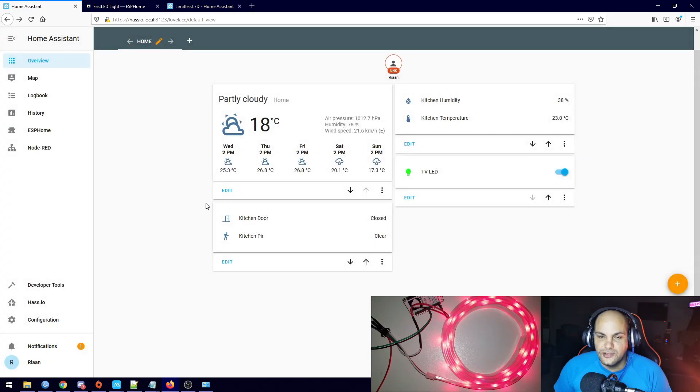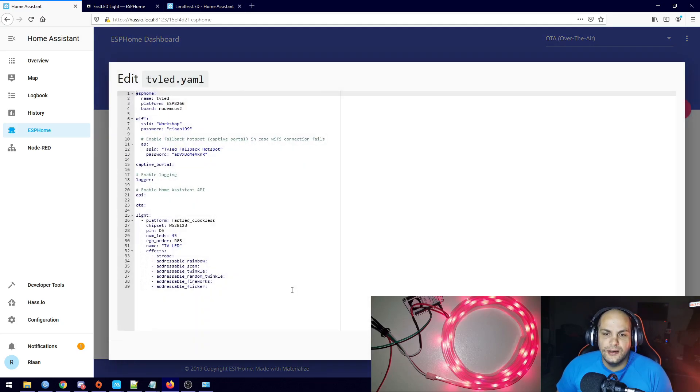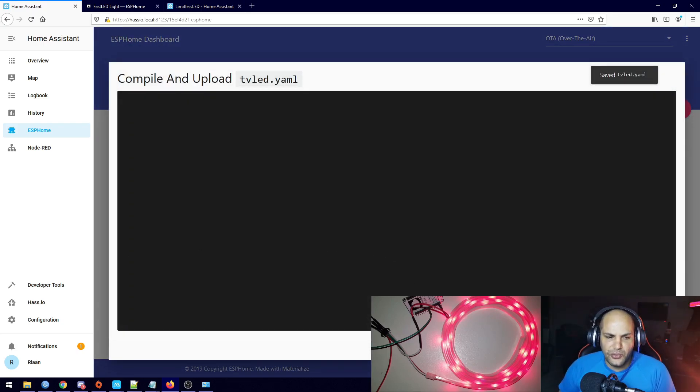To fix the color order, go to ESP Home, edit the code, and change the color order from RGB to GRB — we're just swapping the green and the red. Then hit Upload and wait for that to upload.